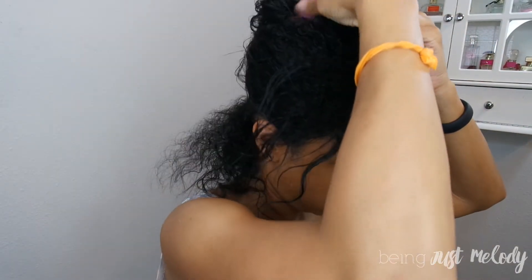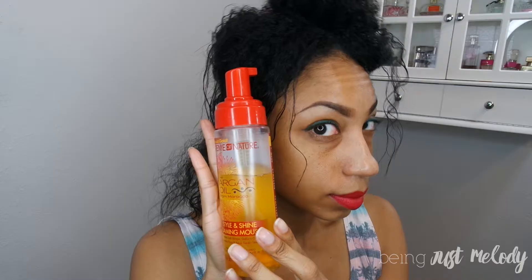I start in the back with a section that is about 1.5 inches thick or so. I'm going to start with the Cream of Nature setting lotion and put that all over the section of hair.